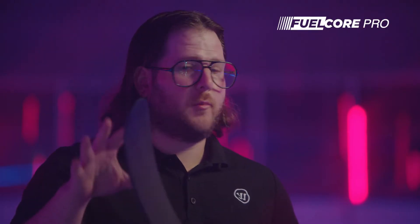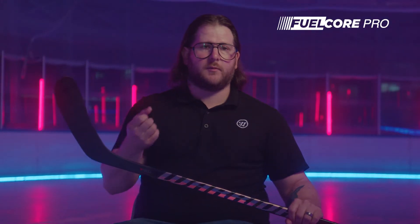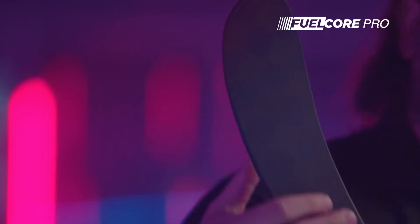The Fuel Core Pro Blade is a unique blade to the Novium stick. What it really creates is a really responsive feel, giving a lot of pop on your shots and on your passes. It has a single rib that runs down the center with a polymer core that really provides great feel for the puck, so when you're stick handling or catching a pass it's phenomenal feel, but then you get that great pop with the puck blasting off the blade.